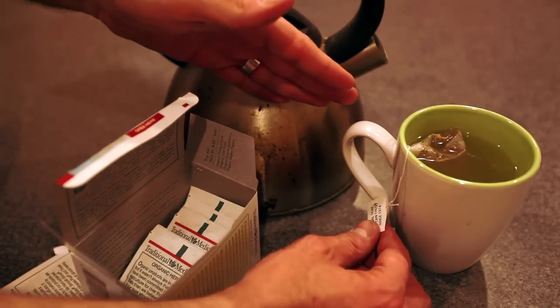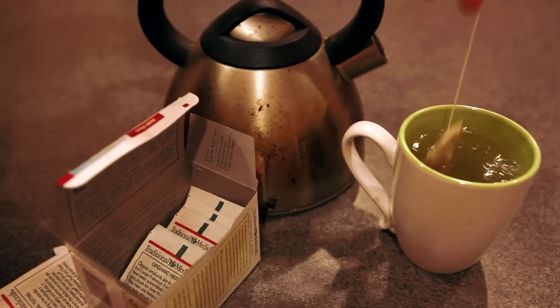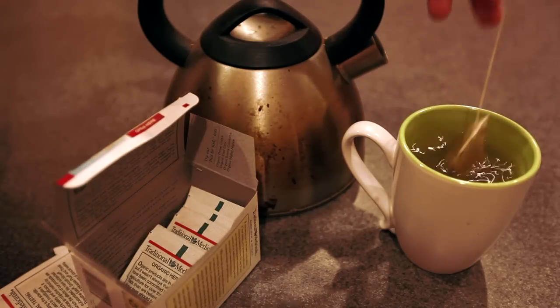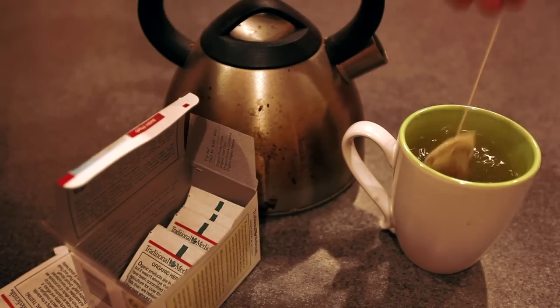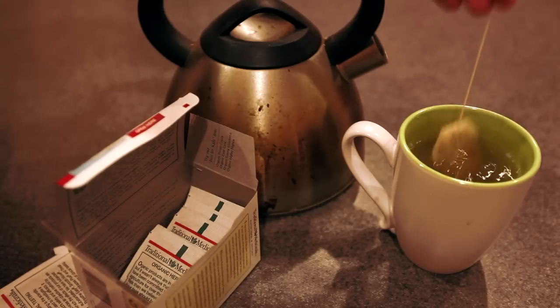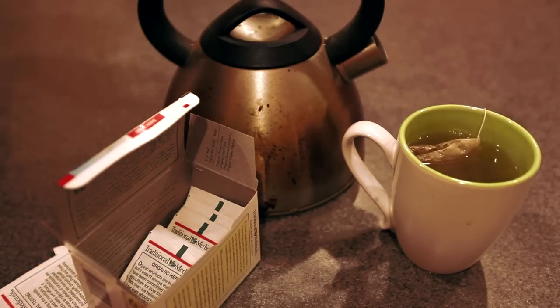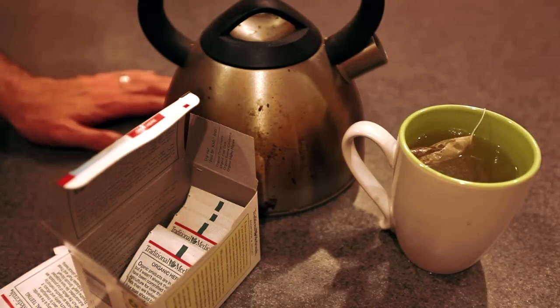Now remember, this is an herbal tea, so it's going to need to stay in the water for about a few minutes. You're just going to bob that up and down, allowing the water to go in and out of the tea bag. Then once you've done that a few times, you can let that tea bag sit in the hot water, which is also called steeping.